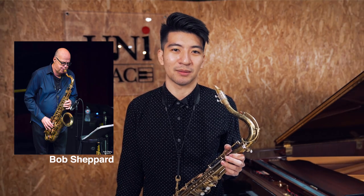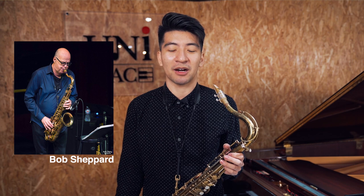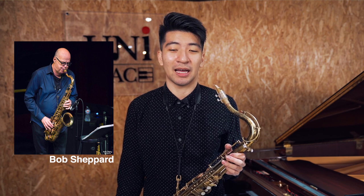I have a story for you guys. When I was in college, my first lesson with the great saxophonist Bob Shepard, the moment I heard him play next to me, I could not believe the sound I was hearing. It was a resonant and beautiful sound, and it made me think a lot about the sound quality I was getting out of my horn.